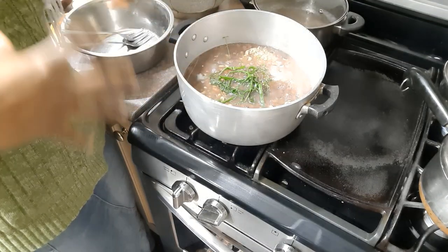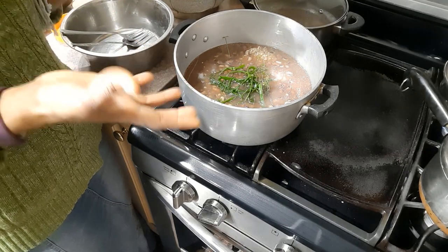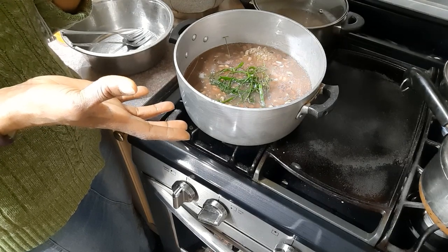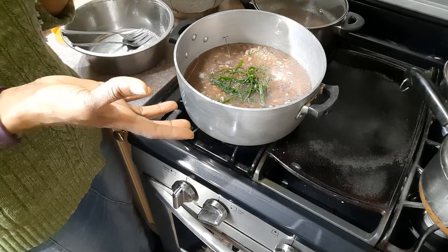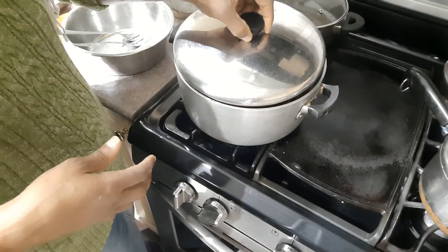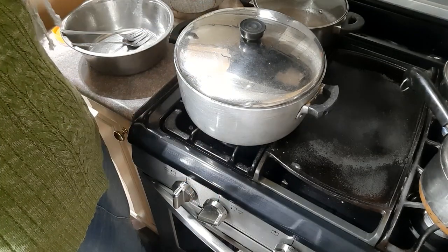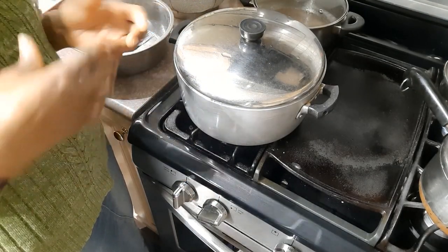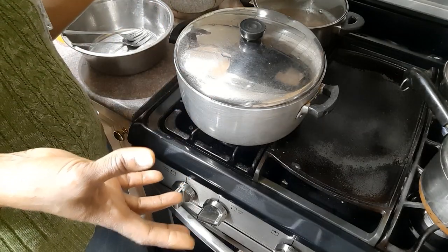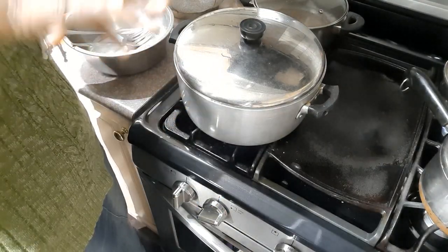That won't be enough water, but we add water as we go until the rice is fully cooked through. I have boiled water on hand so I won't be adding cold water — I will be adding hot water. I'm going to cover my pot and check back in about ten minutes or so, give it a little stir with my fork, and keep adding water until it's cooked.